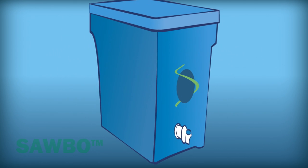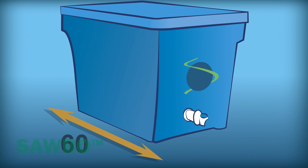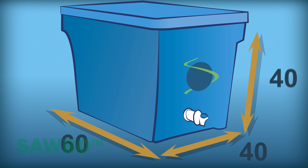The size of the water box can vary, but our example is 60 centimeters long, 40 centimeters wide, and 40 centimeters deep.